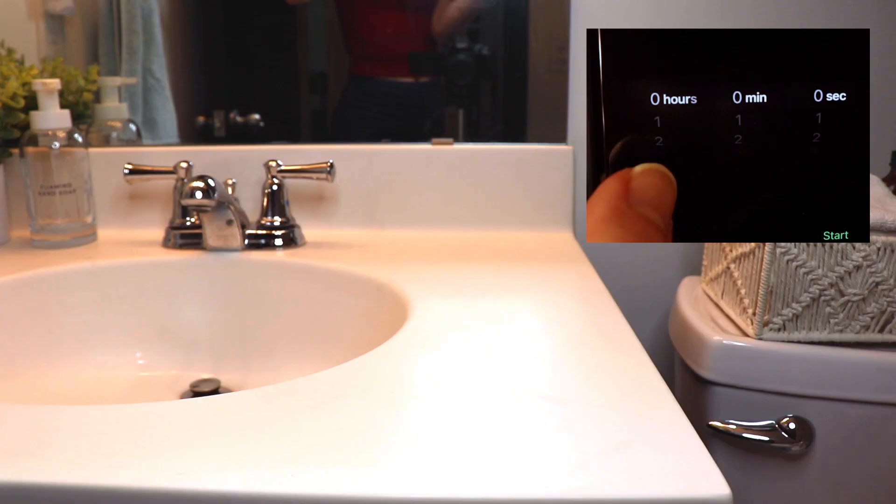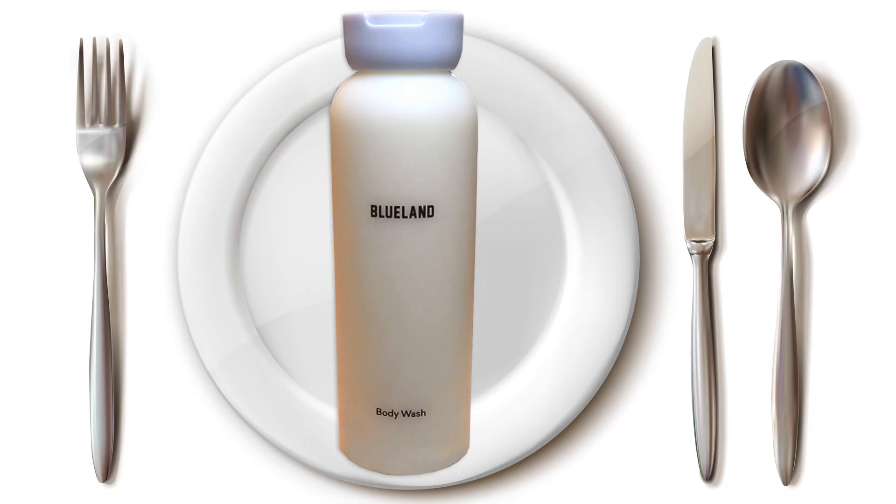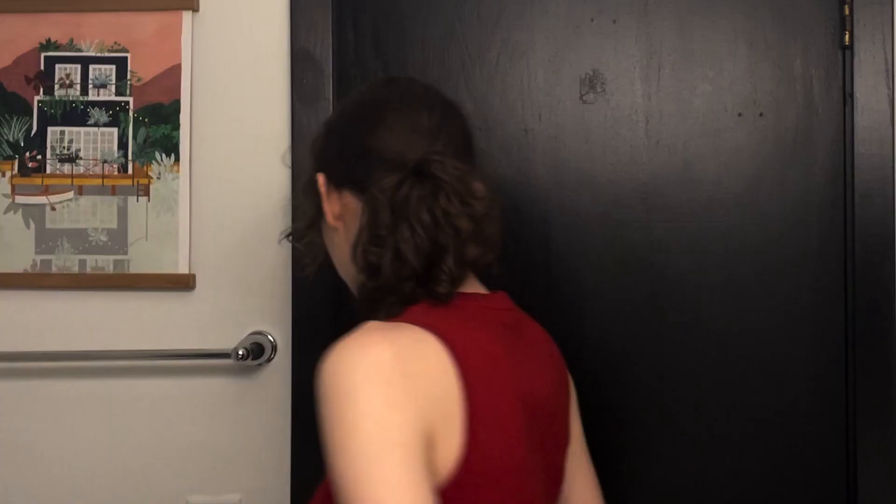Wait an hour for the mixture to activate, then it's ready. During this period of waiting, I figured we could appreciate the process of mixing powders with water and consuming them — before consuming the body wash. Not like that, though. All right, off to the kitchen.